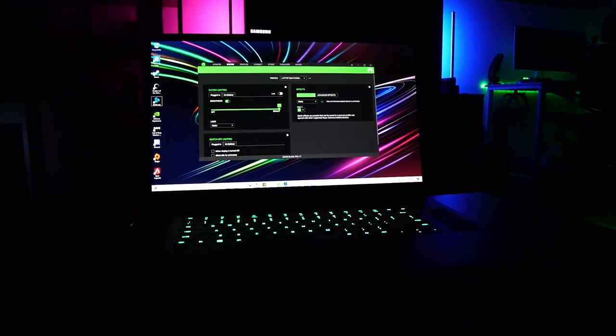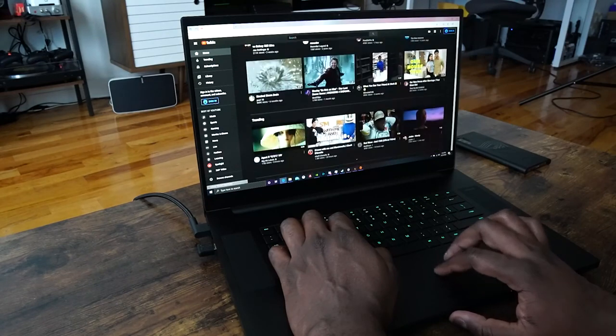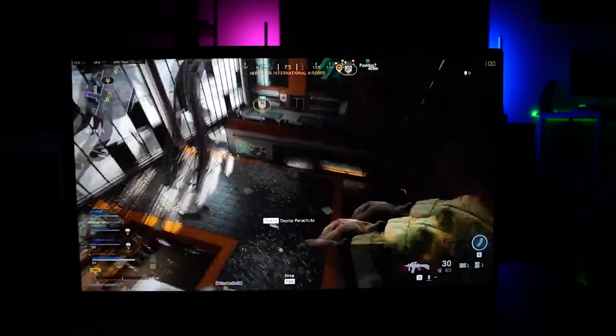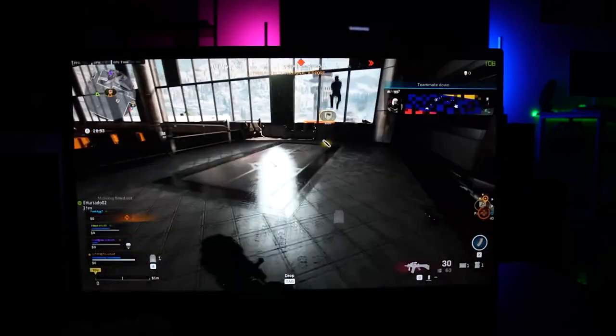I was really impressed with the Razer Blade Pro 17. Something you will not clearly see is how good that Full HD 300Hz display was. I haven't used a 240Hz display, but I have used a 120Hz display, and I can tell you there is a huge difference from 120 to 300. My current gaming monitor is 144Hz, and when I went back to play Call of Duty on it, it felt a little old. I really want to get a 300Hz monitor now.